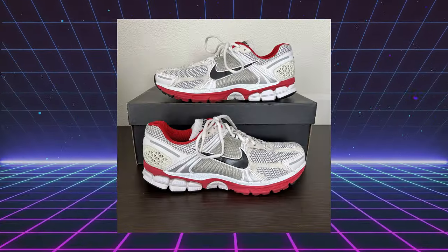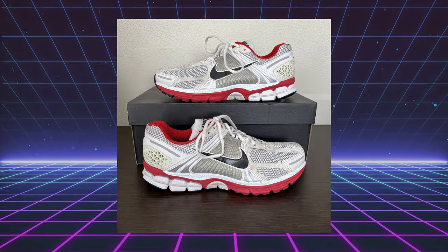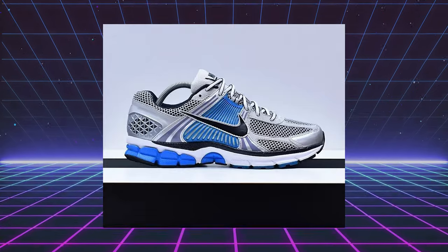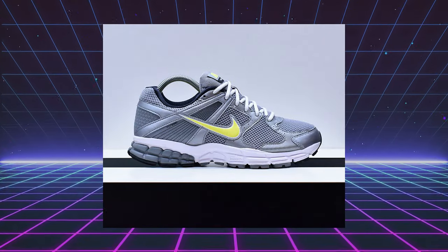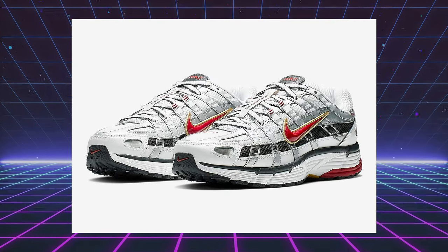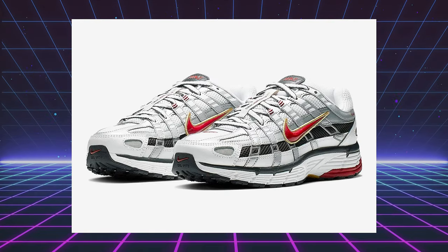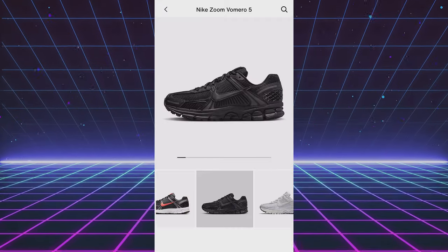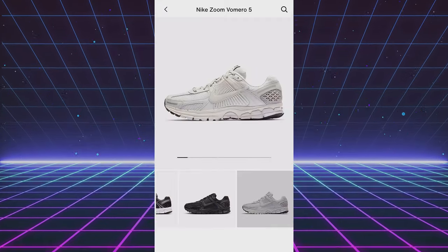For those of you who don't know, the Vomero 5 originally released back in 2009-2010. It was made strictly for performance running, along with its counterparts like the Structure Triax and the Pegasus 2009, which is now known as the P6000. Today, the once technical runner has been pushed to the forefront of Nike sportswear as they continue to put out a variety of different colors month after month.